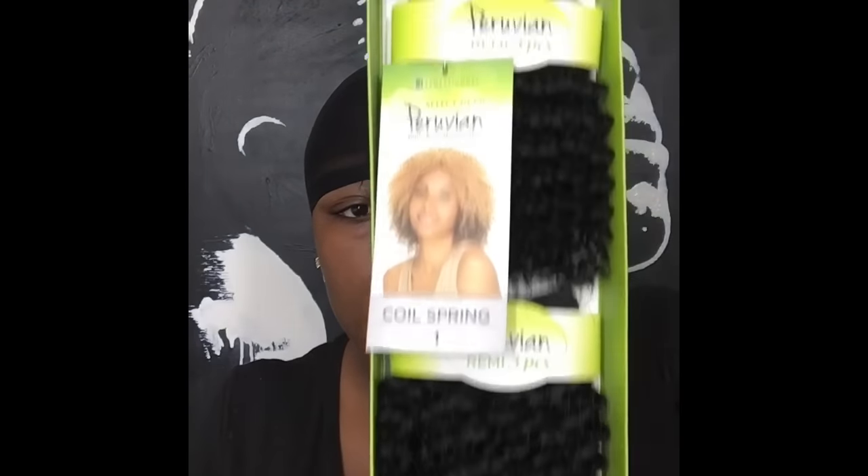Then I put my stocking cap on. The hair I'm using is the Peruvian Remy coily spring — it comes three bundles in each pack. I bought one pack at first and then realized when I was almost done that I didn't have enough, so I had to go back to the store and buy another pack. I ended up using three bundles from the first pack and one bundle from the second pack.